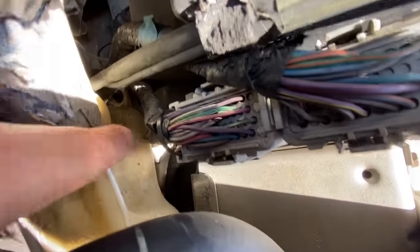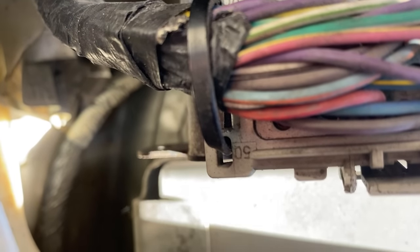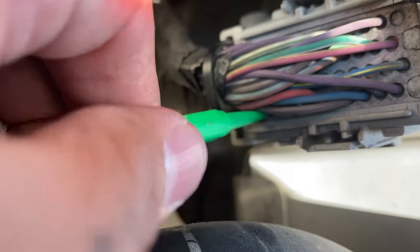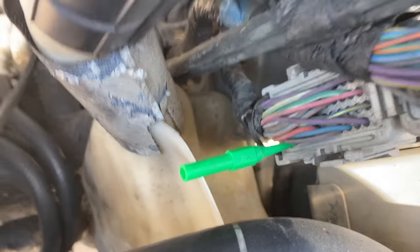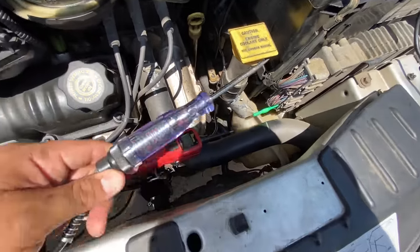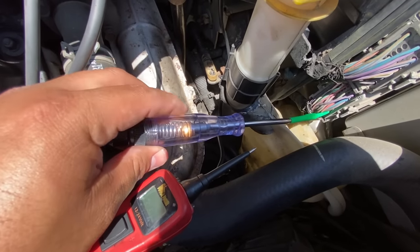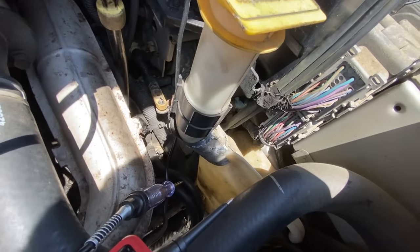Next up is pin 50, which is labeled right there on the corner of the connector. That's our black wire — our second main ground. Sliding the back probe in, feeling for good contact, then testing with the Power Probe — we have a good ground. Testing with the test light as well, it lights up nice and brightly. Both main grounds are confirmed good.